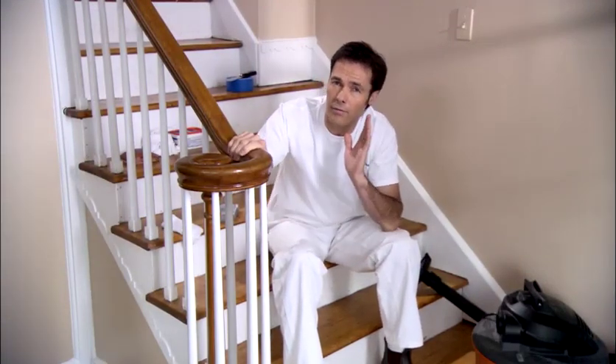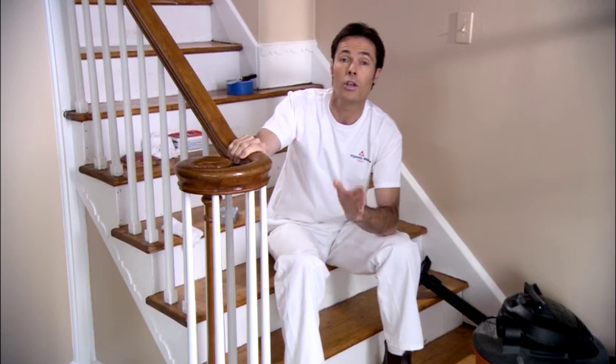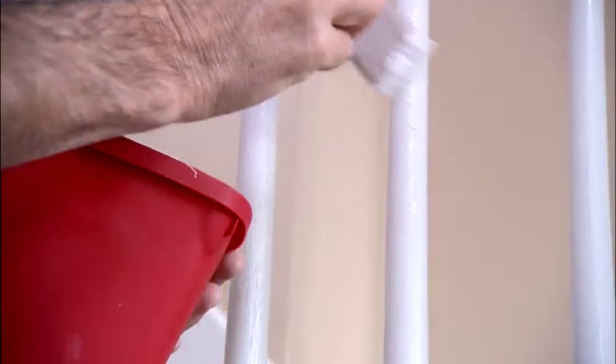Now if you plan to add varnish to the hand rail, do this step first before painting, so you don't risk getting varnish on your newly painted stairs. It's a good idea to paint the balusters, the post and the hand rail before you paint the stairs.